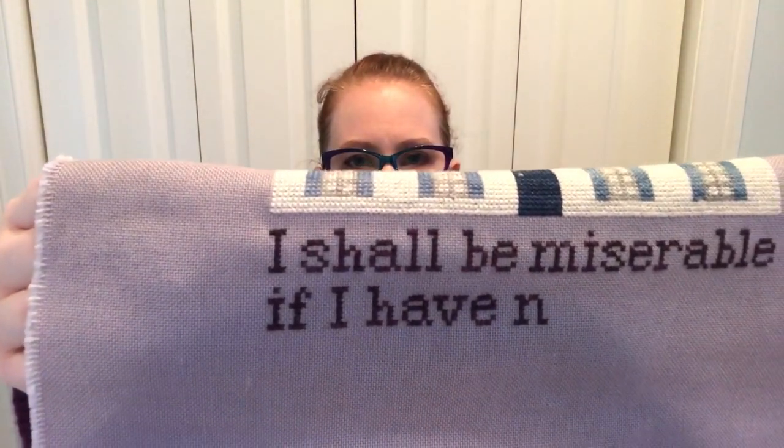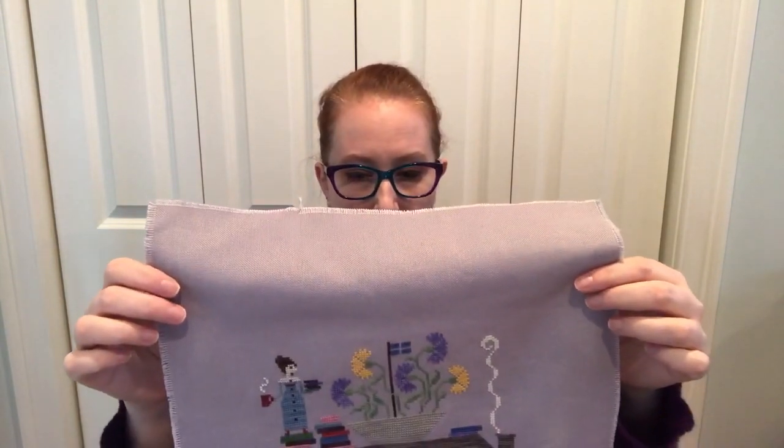Instead of the brown for the lettering, I am using like an eggplant — a mottled dark purple — and I'm liking how that's turning out. Do I jinx myself if I say by next week I hope to have this finished? I have to finish the flag too. So it would be nice to have a finish in January — that would be lovely.